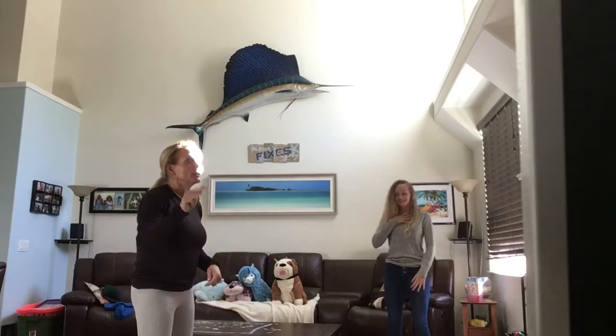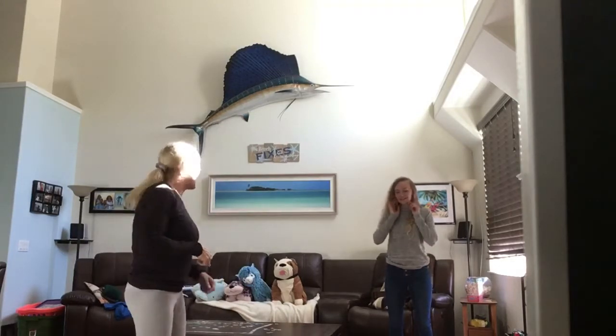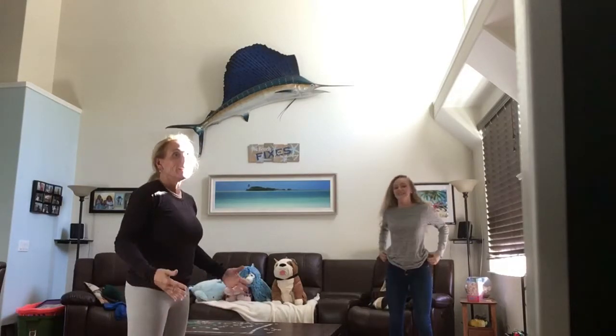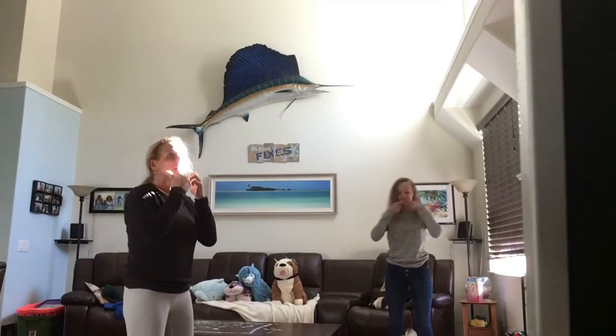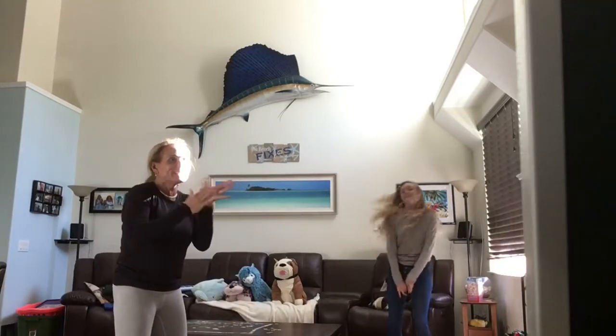Really super fast. How fast can you do it, Miss Jillian? Let's clap for princesses. Okay, and... Head, shoulders, knees and toes, knees and toes. Head, shoulders, knees and toes, knees and toes. Eyes and ears and mouth and nose. Head, shoulders, knees and toes, knees and toes. Great job, Miss Jillian!